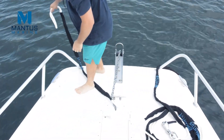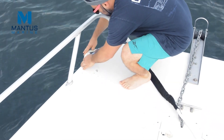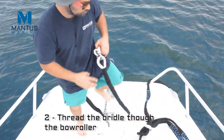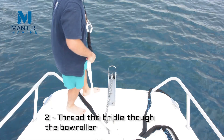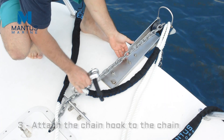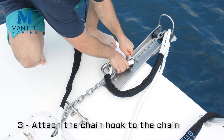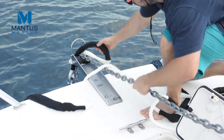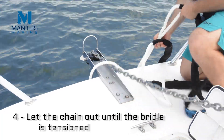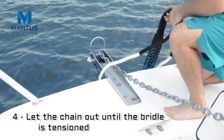First, we tie the loops of the bridle onto the cleats. Then we thread the chain hook end of the bridle through the bow roller. Then we attach the chain hook. Finally, feed out more chain until the chain is loose and the load is taken up by the bridle.